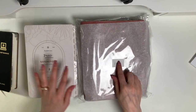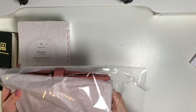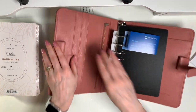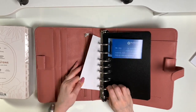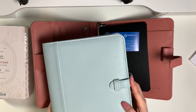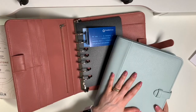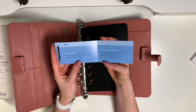Next I got the Desert Rose Sierra Binder — and it is just as pretty in person as I hoped. It's simulated leather, so not real leather, with one-and-a-quarter-inch rings. If you watched my unboxing of the Sage Brush Binder, it's exactly the same design. It's perfect for spring — I'm going to have a hard time deciding when to use this one. Maybe I'll do this one for April and the other for May, we'll see.